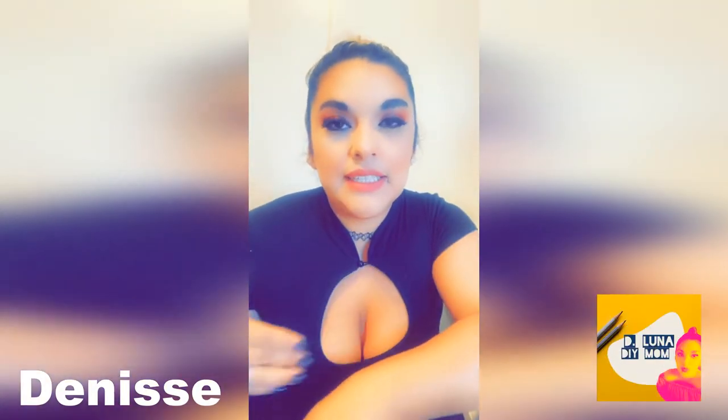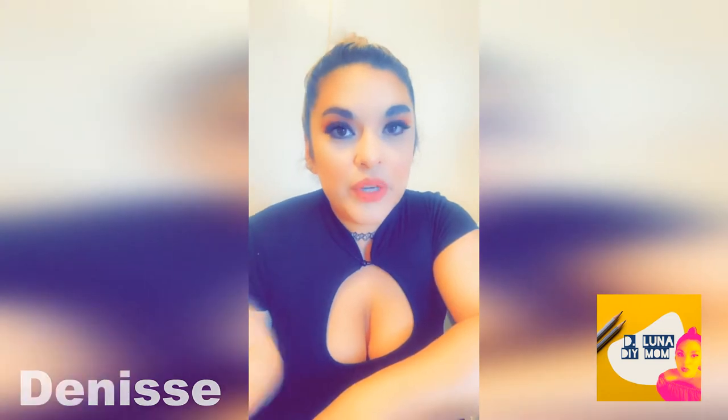Hi guys, welcome back to my channel. My name is Denise and this is D Luna DIY Mom. Today I'm going to be sharing with you guys another DIY grocery store stand that I made for my kids. I went to Michael's and I went after Easter, so I did get some Easter after-Easter sales.